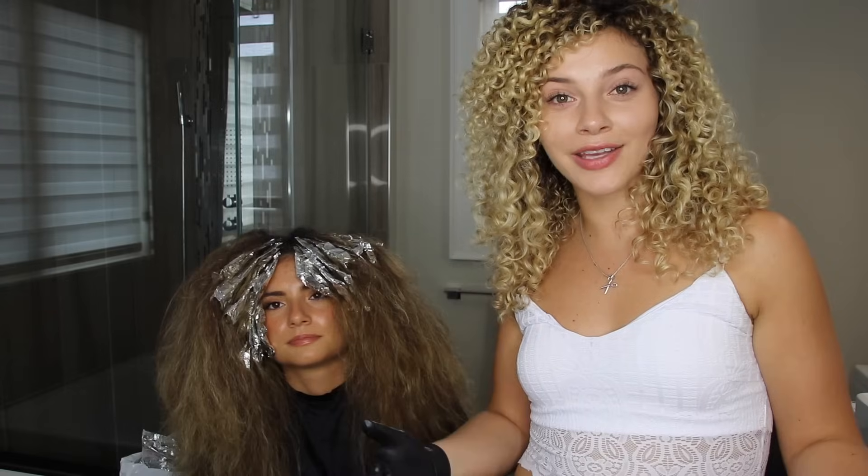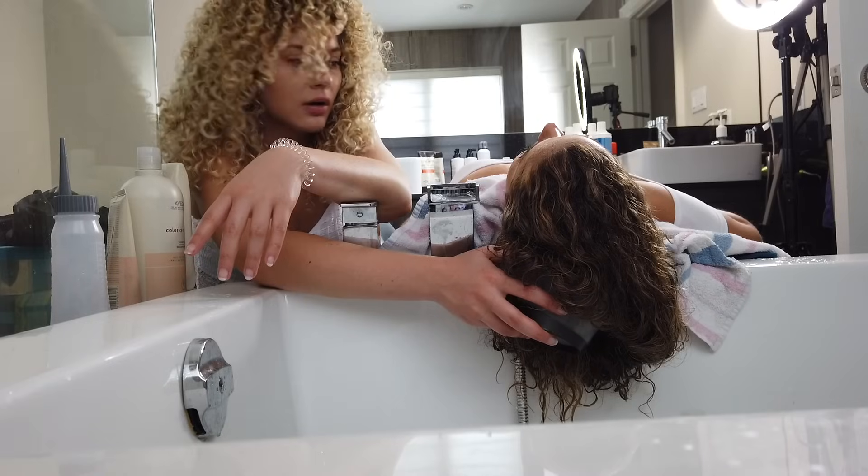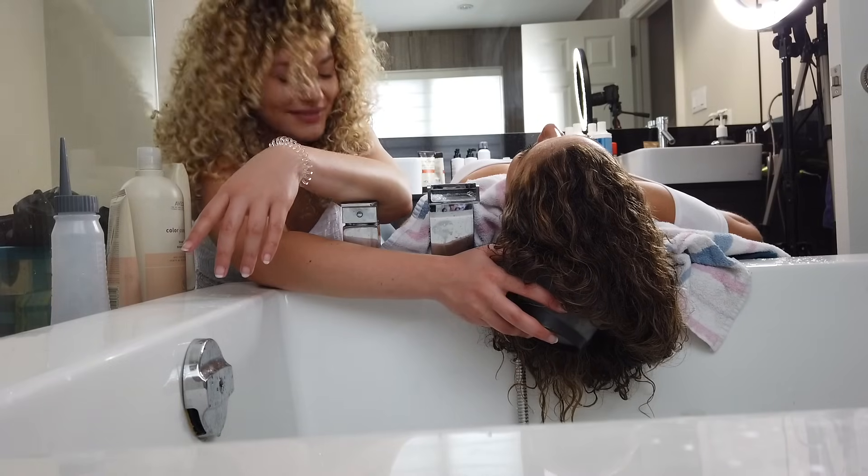So if you are a new stylist or you're someone that's trying out a new color line, use it on family members first.